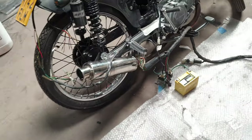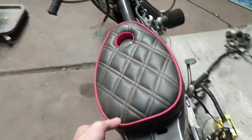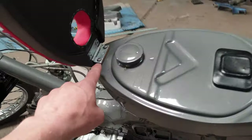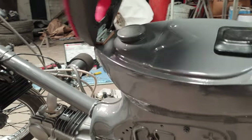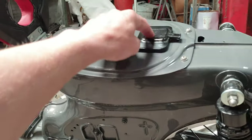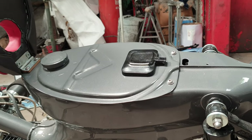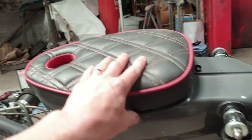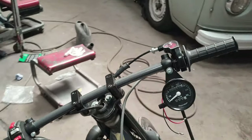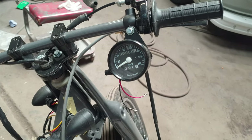Rear foot pegs are on. I've got this seat working — it just came with the bike and I've had to increase the height of the hinge bracket, so it opens, closes, and sits nicely. The fuel sender gauge I've actually just snipped because I don't need it — it's only a five-litre tank and I'm not going many places on this bike, and my speedo doesn't have a fuel gauge anyway.